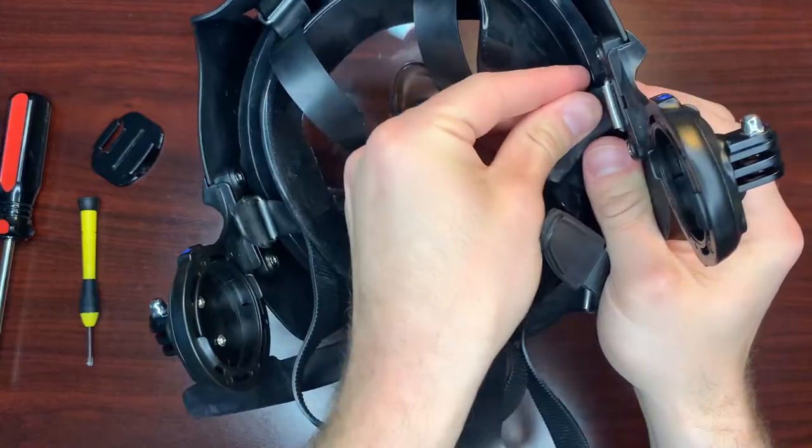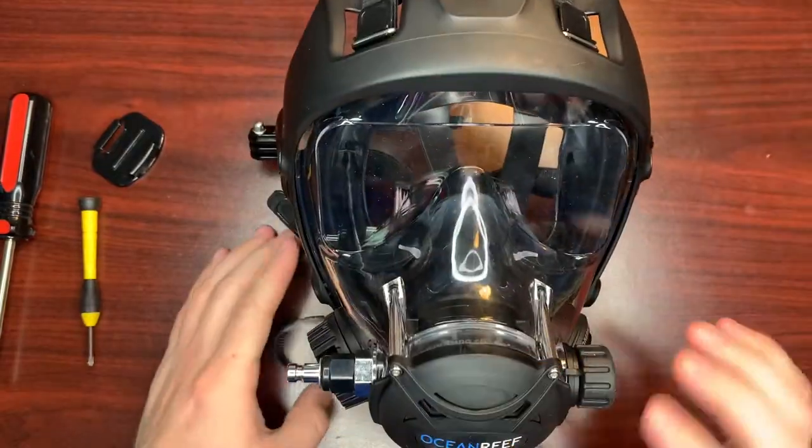When you go to put the earphone support on, make sure that the little lip on the front catches the space extender before you push the screw holes through. Once you seat the earphone support and screw the plastic keeper back on, re-thread the strap through the friction adapter and you're set. For the other side, just repeat these exact same steps and voila!